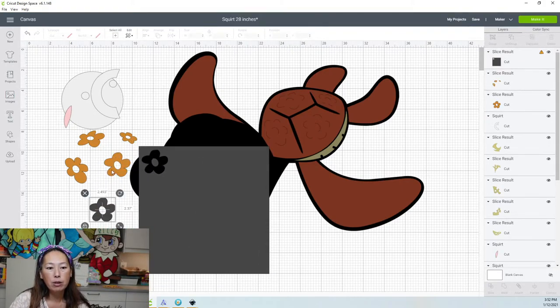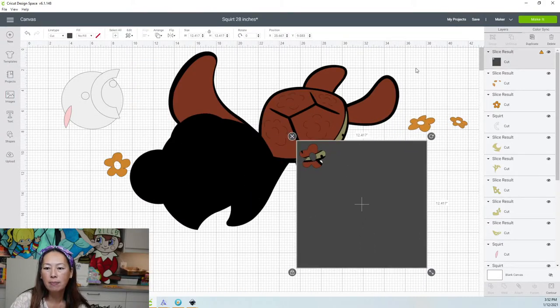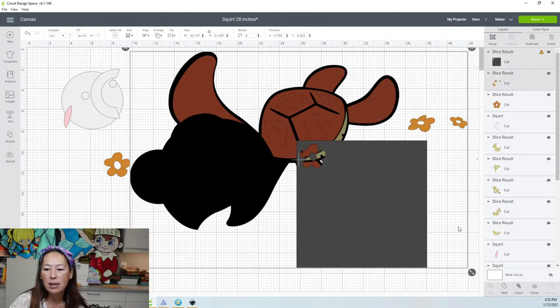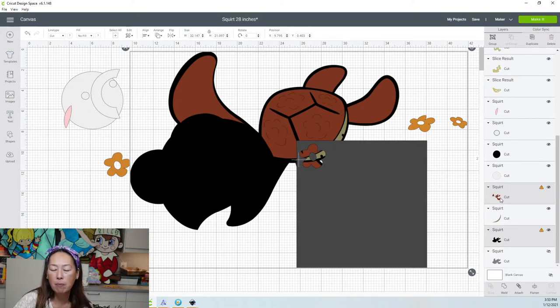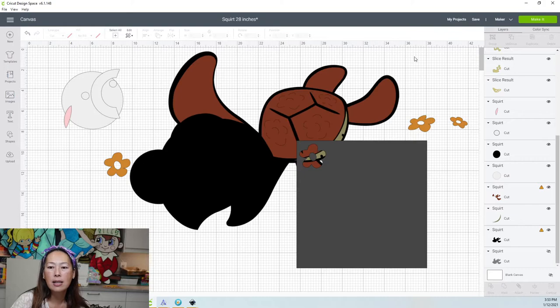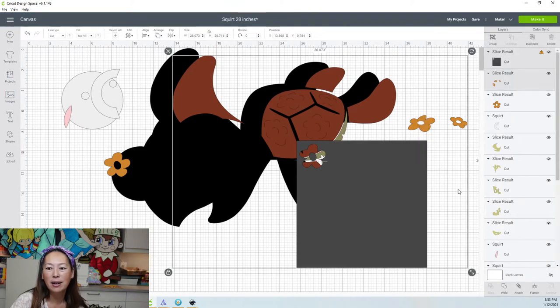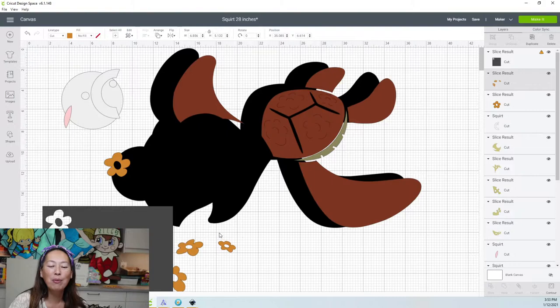So I'm going to accidentally pick up more than two items. When I do this, you see how slicing is grayed out — I picked up more than two items. I picked up the square, the flowers, and also the dark brown and the black — four items total. So let's see if I can pick up just the two items. I still picked up too much. Now that you know what not to do, let's get that flower in by itself, grab the two items, and slice.